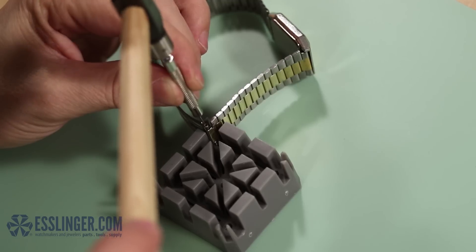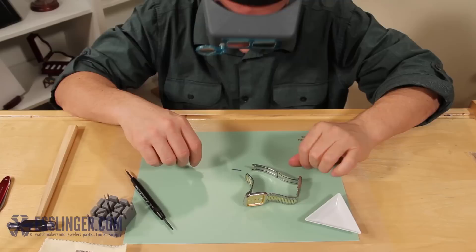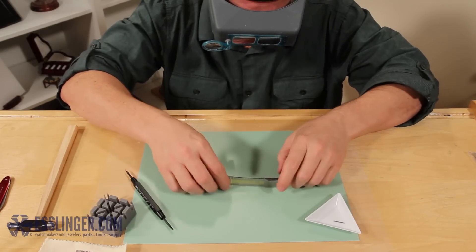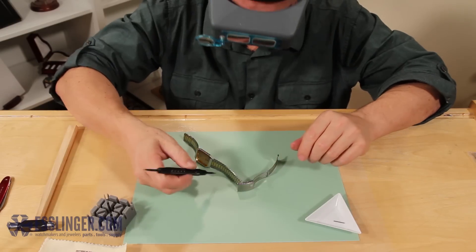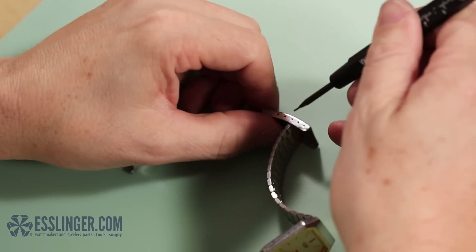Once the pin is free from the watch band, set it aside in your parts tray. You may need to use a pliers to pull the pin out of the clasp. Next, we will remove the other side of the clasp from the band. The tip of the spring bar will be visible on the outside of the clasp. Take your spring bar tool.